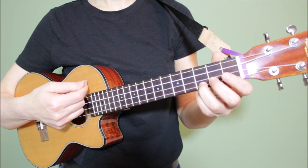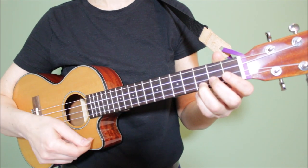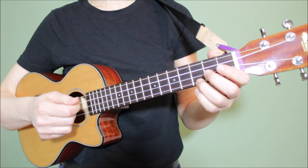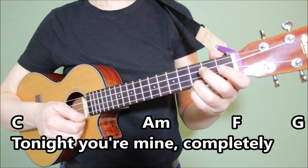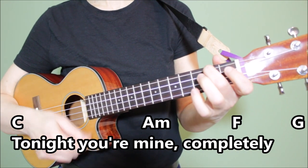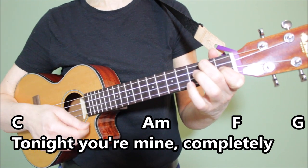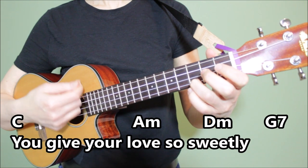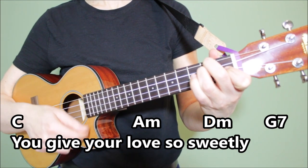It sounds like this: one, two, three, four. One, two, three, four. Let's sing through the first two lines of this song with this basic strumming pattern. Tonight you're mine completely. You give your love so sweetly.